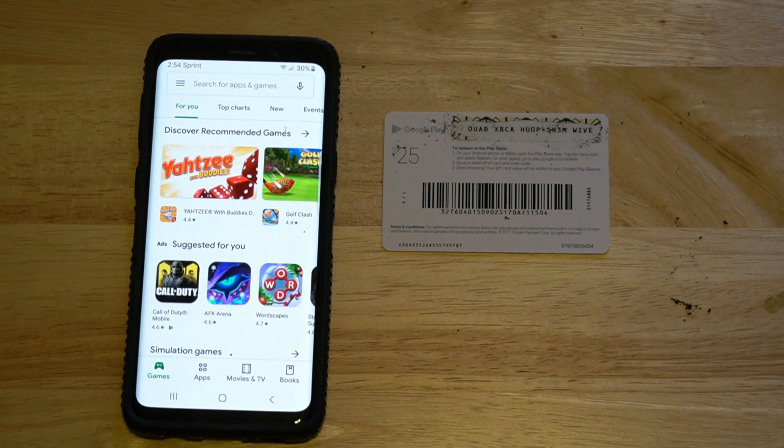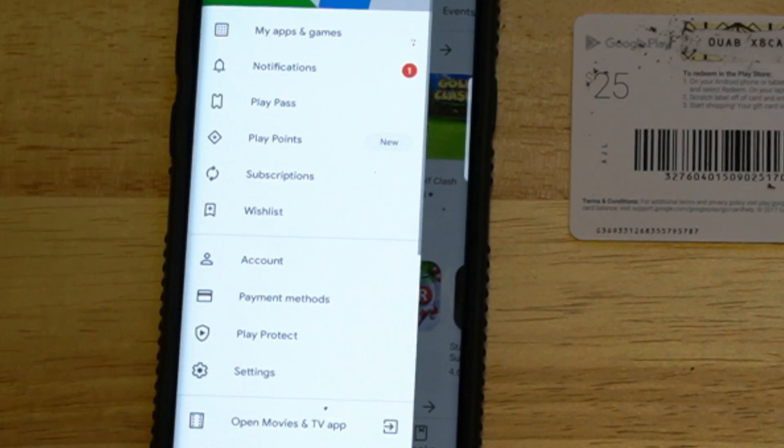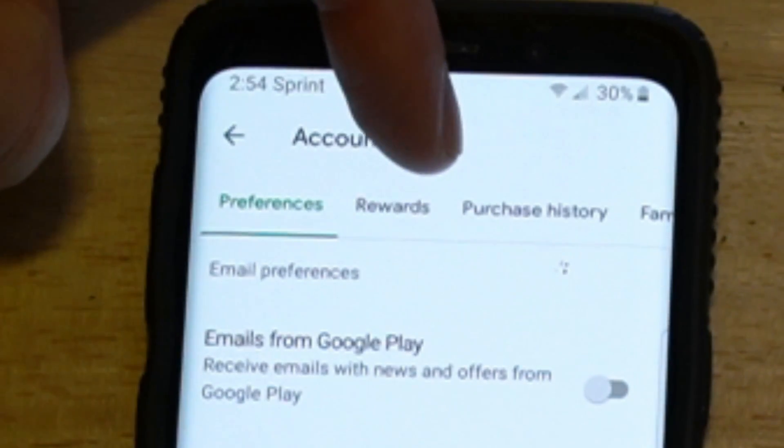And then to receive that reward, go ahead and press the three lines again if you get a reward. Then go down to your account. Then go over to the right to rewards.